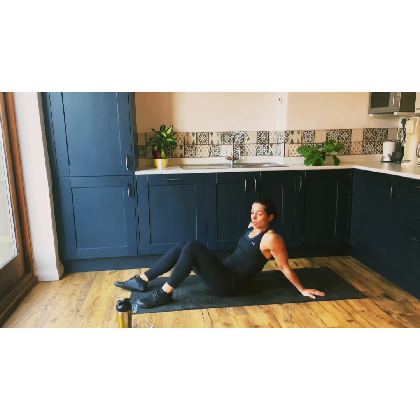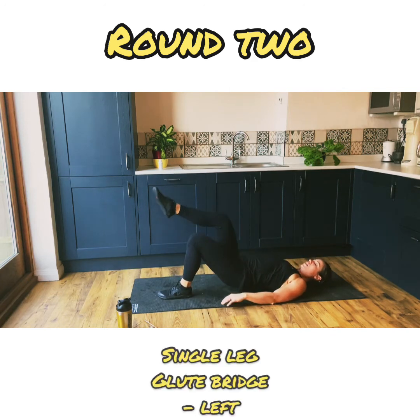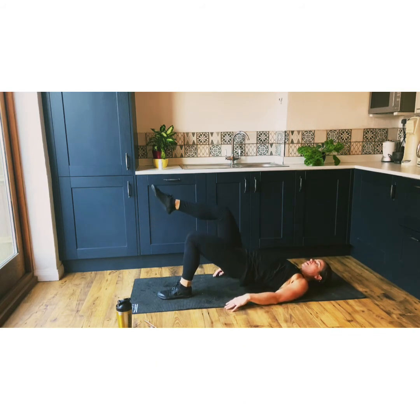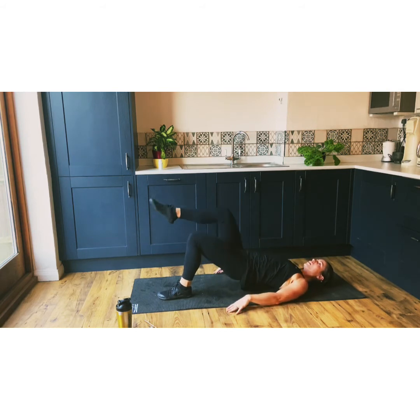We're now moving on to our glute bridges — back to the beginning. Again, I'm on my left. Doesn't matter which one you start with, just work the opposite afterwards. Single leg glute bridges are great variations. Training on one leg is so important for balance, stability, and also core as well. It's really important to make sure that you incorporate single leg movements — 10 seconds left.